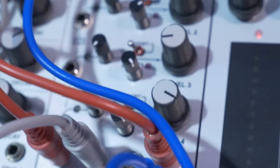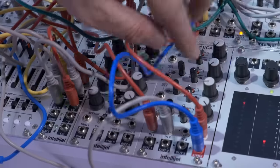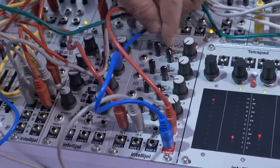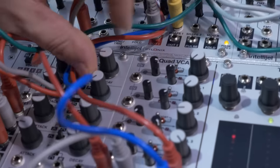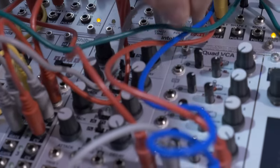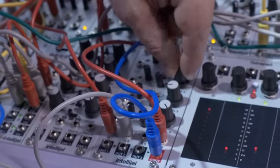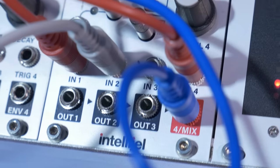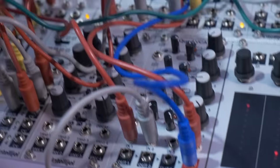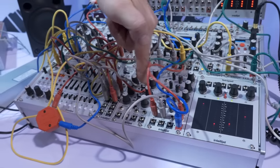Next to the TetraPad, we have the Quad VCA. This is four VCA channels — each one has a 60 dB boost switch and variable response curve. You've got CV normalled together, which is really handy when you're making chords. It has manual control of levels and cascaded mixing, so it can act as a mixer, amplifier, and serve VCA duties in a compact size. It's inexpensive, sounds great, and pairs well with the Quadra for polyphonic stuff.